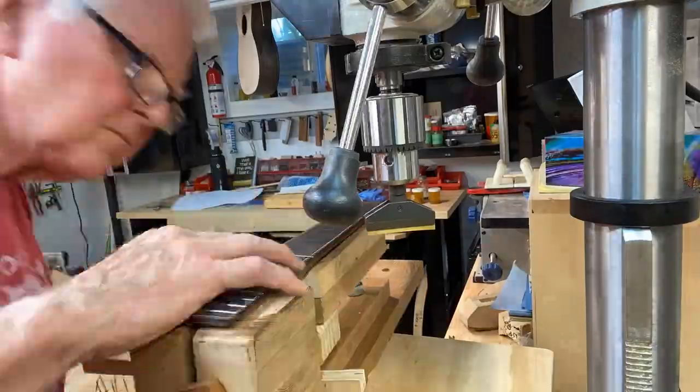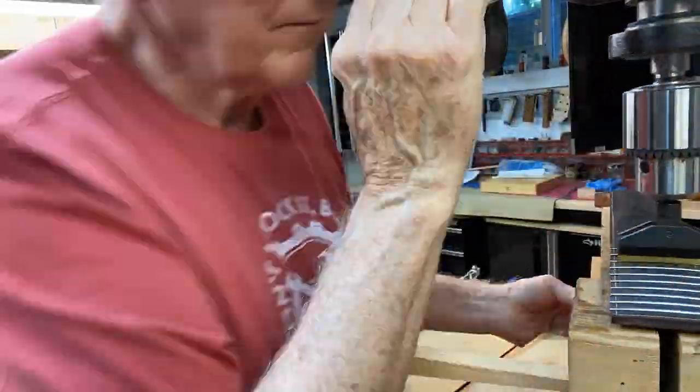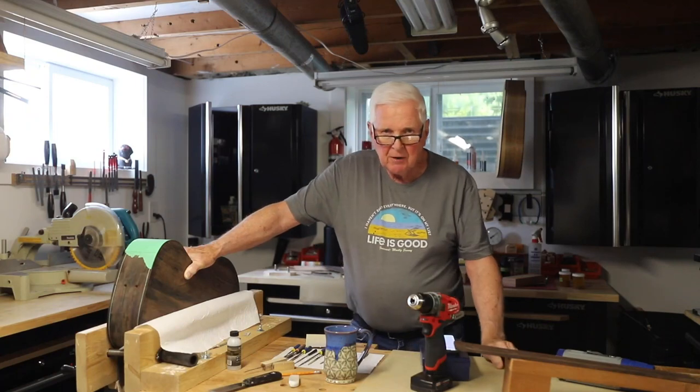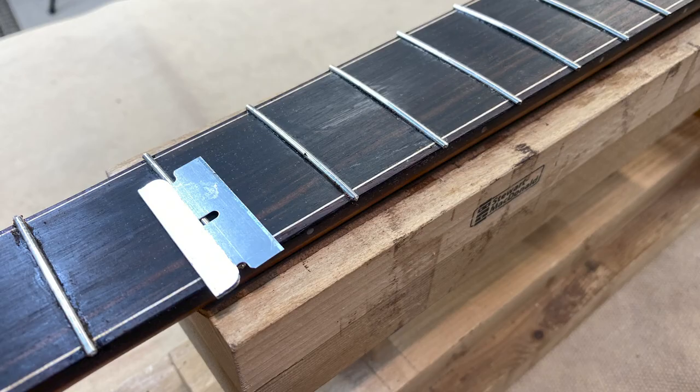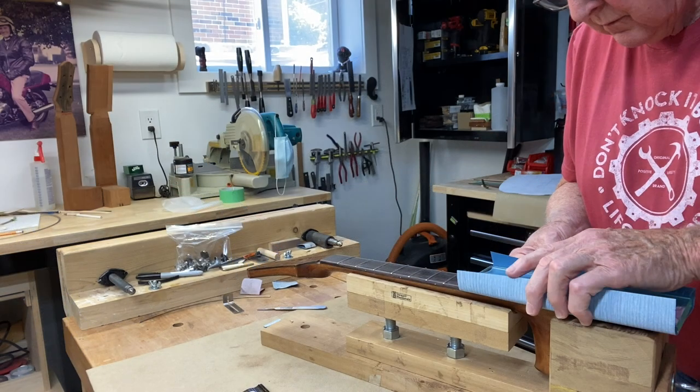Once that is all done, I'm back to the Starbond super glue and I super glue each of the frets in place. I just put a little bead — it doesn't have to be much — along the side. As long as the frets are down and in place, I put it on each side. And then you'll see here in the next picture where I take the razor blade and scrape it back and forth just to make sure I've cleaned out any marks of crazy glue. Then of course I treat the wood with lemon oil to enrich the wood. We do that and clean up the frets.